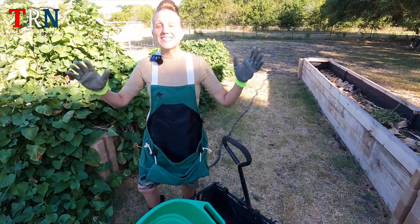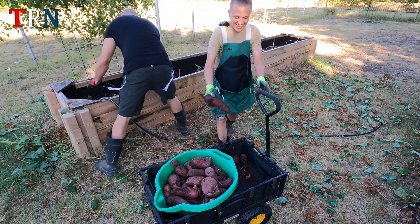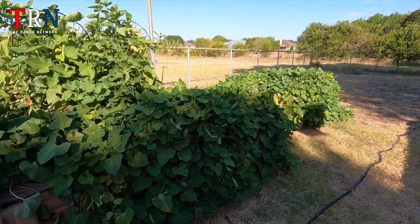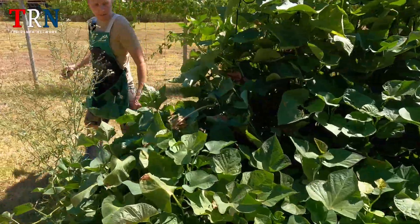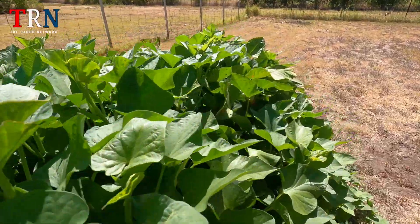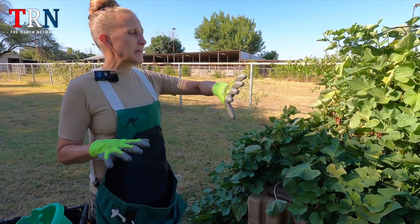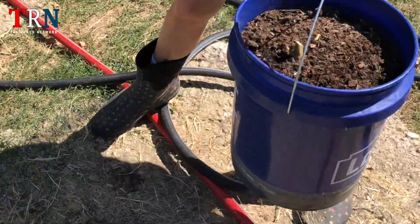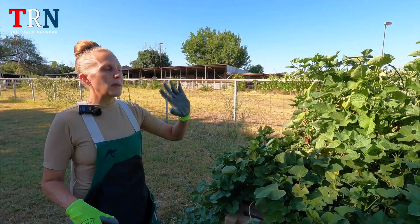So guys, it's that day we've been waiting for — the day that we are gonna harvest our sweet potatoes. As you can see, we have a lot of sweet potatoes in a condensed area. We're pretty proud of this because it is exciting to see such massive growth.